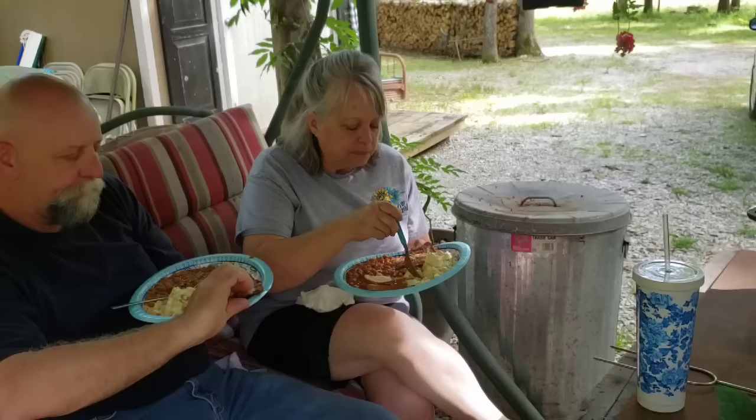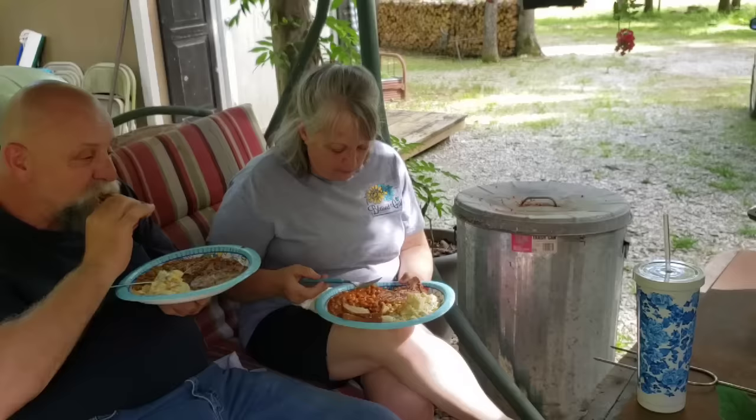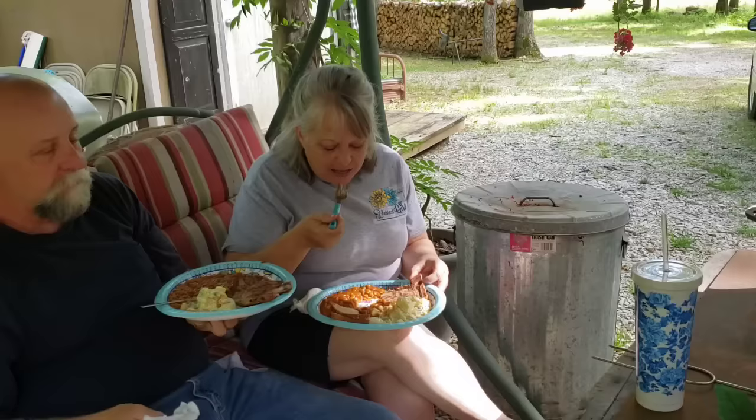That's an Indian hen - that's a piliated woodpecker, we call them Indian hen. For all I know, we ain't got no monkeys here. And Wuggles, what were you saying? They're about a foot long - big woodpecker.